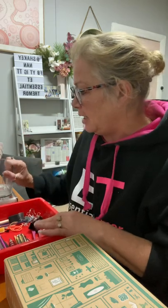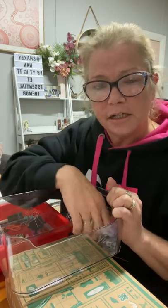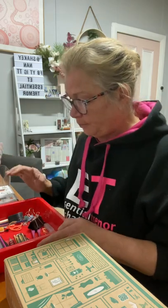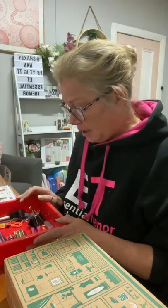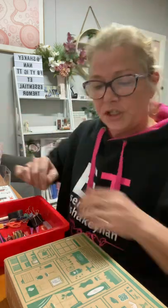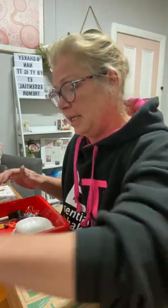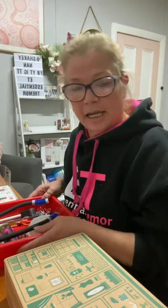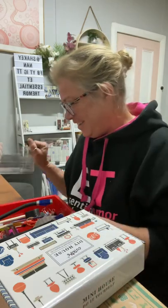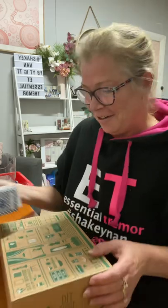Another thing is a plastic container — some type of container so every little bit that you finish you can put it all in and keep everything together. You'll also need a pen for your ruler when you've got to measure out things. Now I'm going to show you a couple of the different kits, because they are different and you've got to try and work everything out. I'll explain why, and then I'll show you the kits I've made so far.